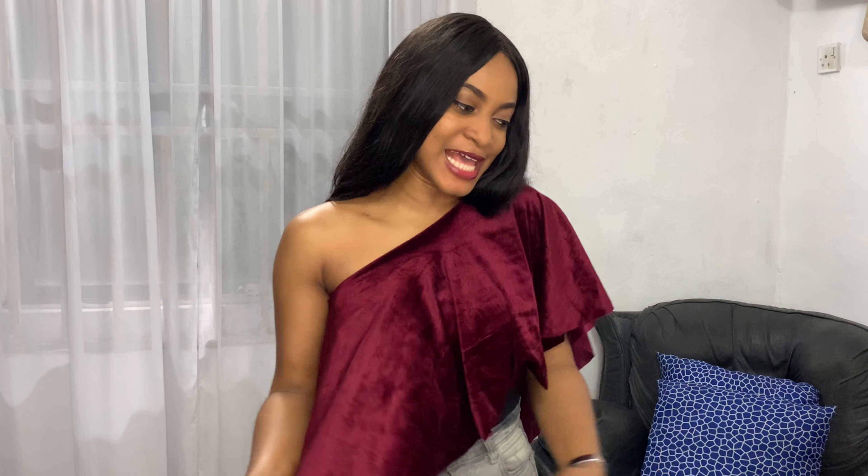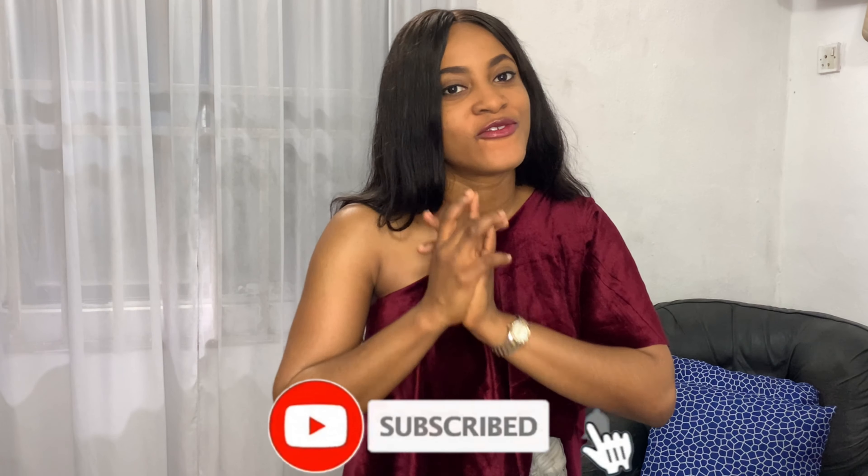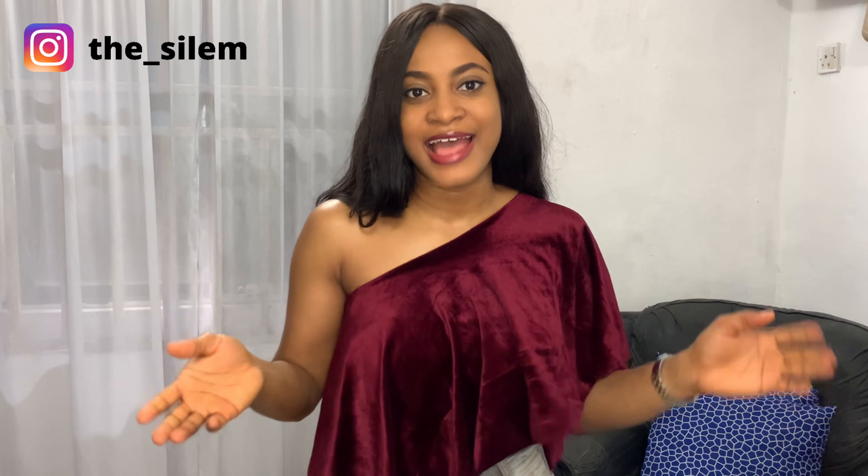We've come to the end of this video. This is absolutely my favorite look — one arm out with this whole asymmetric mono-sleeve detail. Let me know which of these styles is your favorite. I'll put numbers on all the styles so just comment the number. Let me know what you think, and if you try it out don't forget to tag me on Instagram at d_underscore_clem. Thank you so much for watching — I'll see you in my next video, bye!